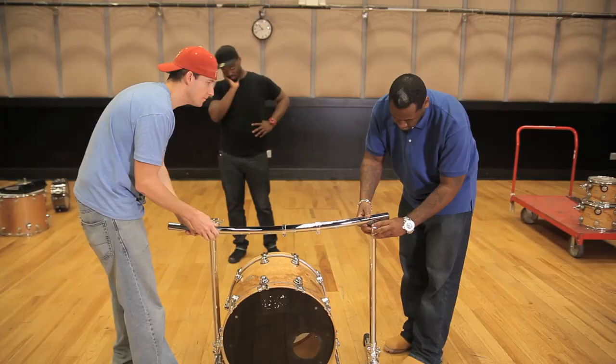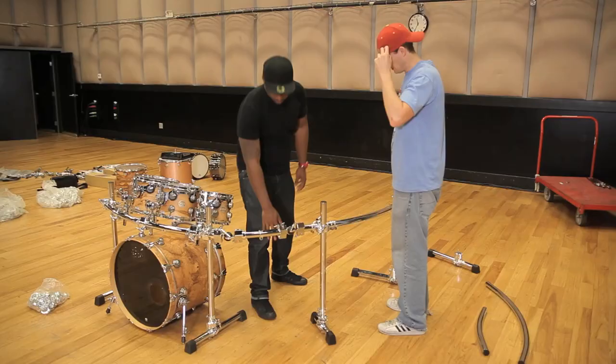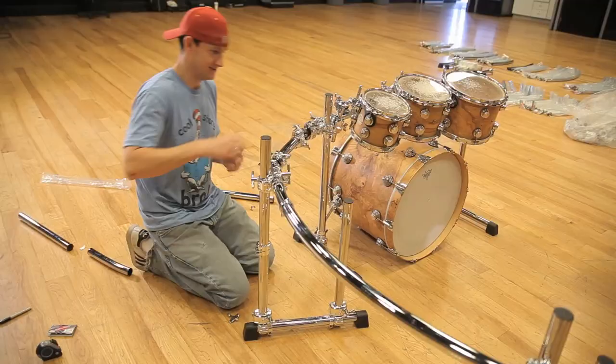I went online and started looking at some of the other rack designs because most people think every time they think rack, they think all this crazy metal coming from everywhere. I'm not a really flashy guy. I like things to be very discreet. I envision having a rack that literally was almost like putting me in my own little space, and it maintained the integrity of the drums, the cymbals, everything else around it, still being an incorporated piece. I didn't want to get a rack that was going to take over the drums.